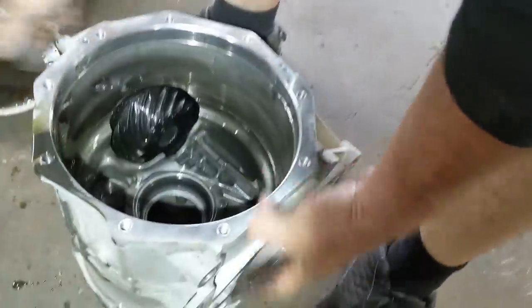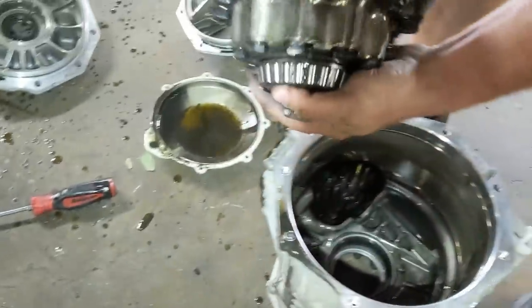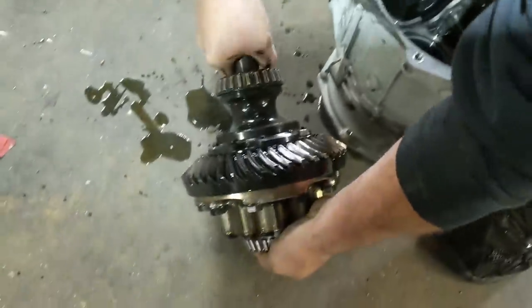If this was a customer's diff, we would have had it strapped down and all that fun stuff. It's a center section. It's a limited slip. Yeah, that's what I thought it was. I thought I broke the limited slip.